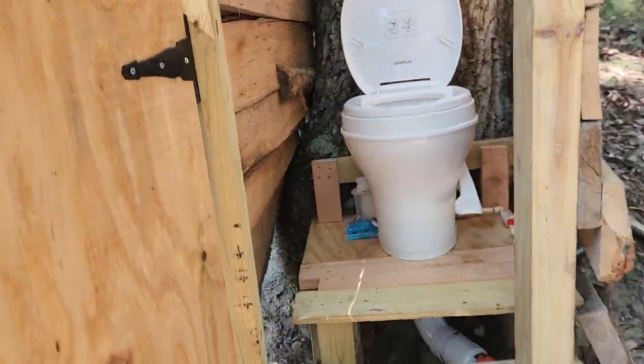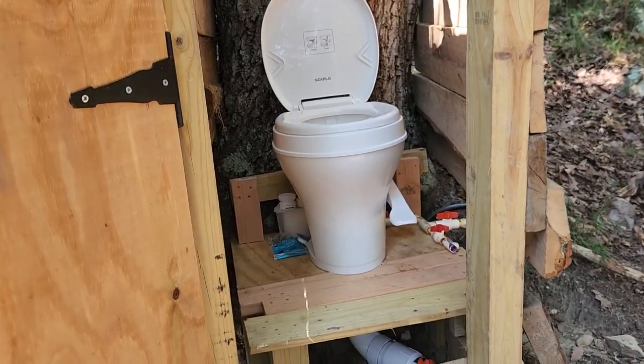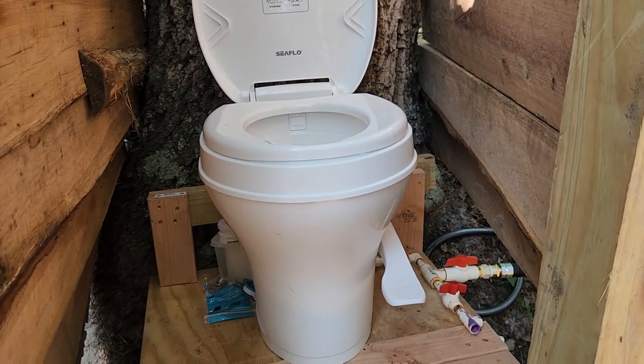I don't have septic this far down, so I used a camping toilet and mounted it to a platform in here. I've got a few more parts and pieces in here for another project for the outdoor sink.